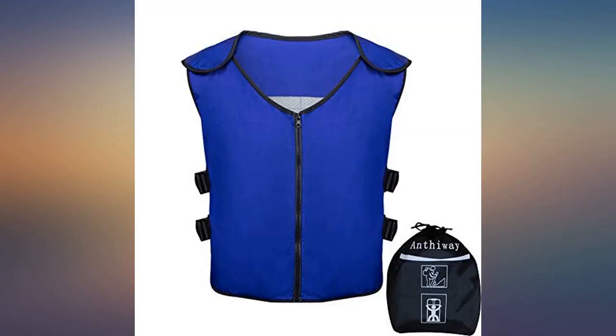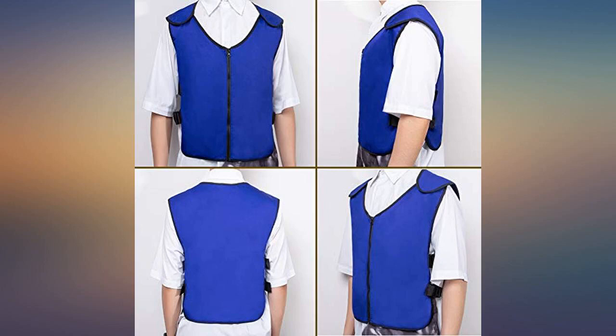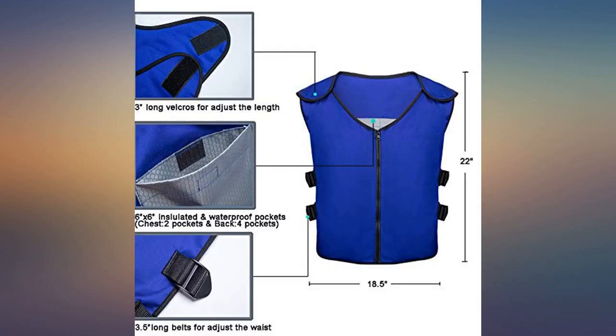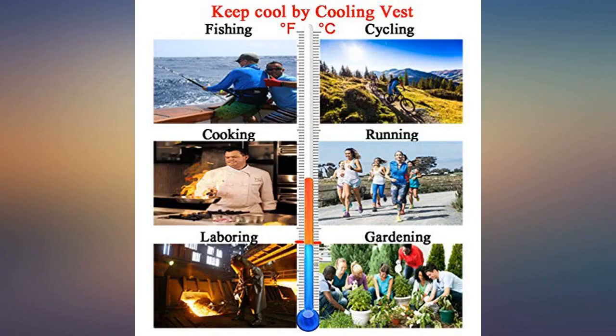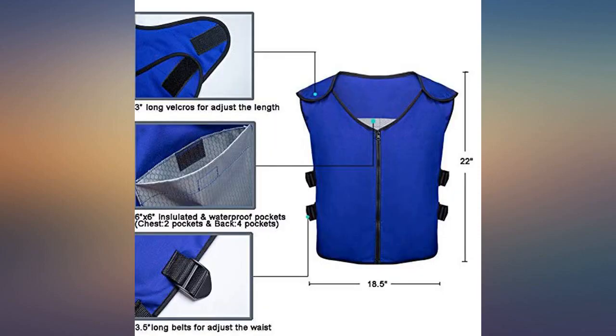This vest works great. The price is amazing, considering I see these types of cooling vests for 5 to 10 times the price. I wear this vest underneath my disposable coveralls. They really cool things down for 2 to 4 hours. Even when the ice packets melt, the water remains cold for an amazing amount of time.